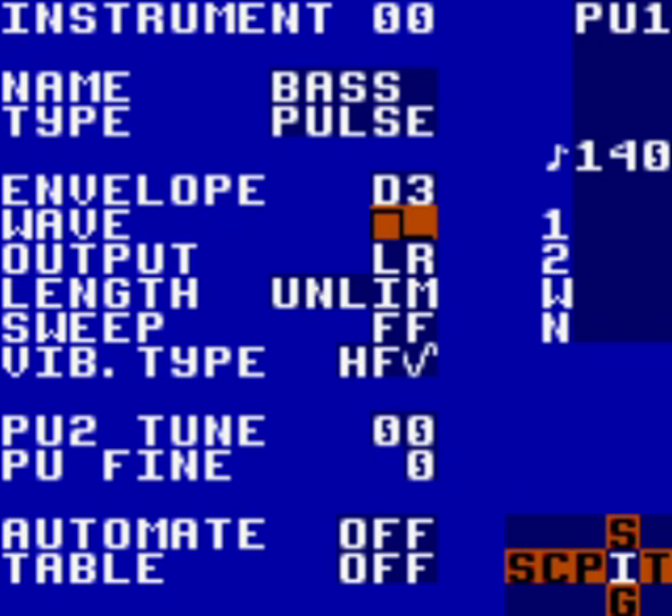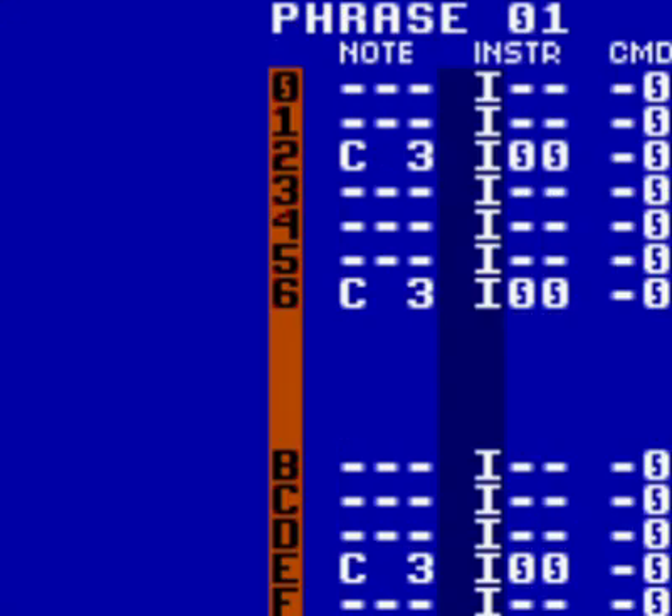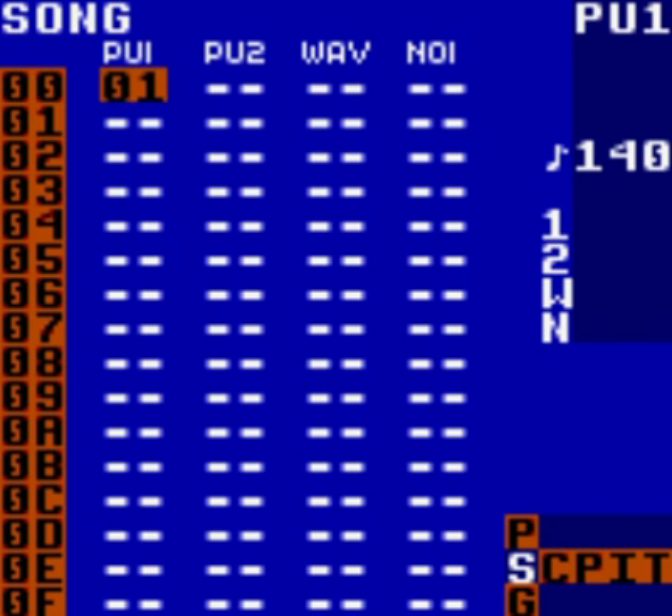Play around with the other fields in the instrument screen if you like, to hear what different things can affect your pulse instrument. Once you've done this, the first bass line section of your track is complete. Navigate back to the song screen by holding select and tapping left until you arrive there. To recap: you now have one chain in your song screen, which contains four different phrases in your chain screen, each containing musical notes which determine the bass line. You have edited one instrument assigned to each of the notes in your phrase. That is the end of the bass section. The next section will be the lead melody. Just hit start to hear what you've already made.